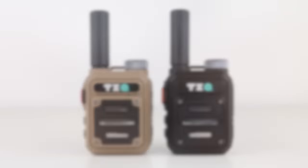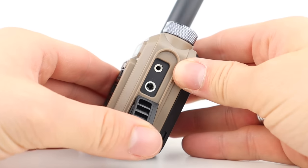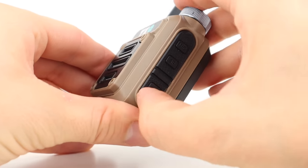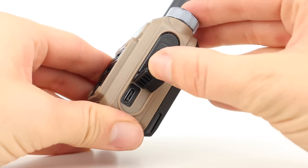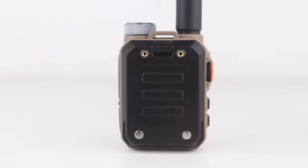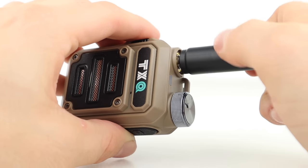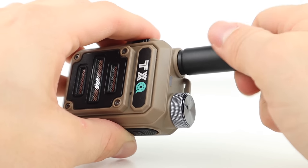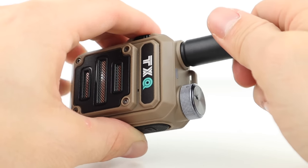On the front is the speaker grill. On the right is the Kenwood style programming cable jack and speaker mic jack, as well as a USB-C charging port. On the top is the on/off and volume knob, and the battery slots into place on the back. The radio comes with a UHF stubby antenna, belt clip, wrist strap, and a charging base, and you can choose from a variety of different colours.